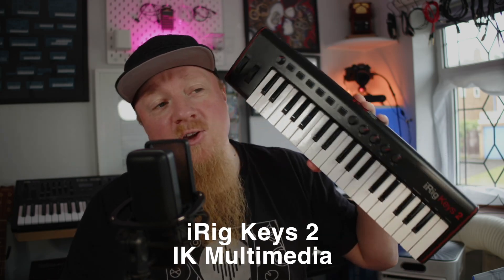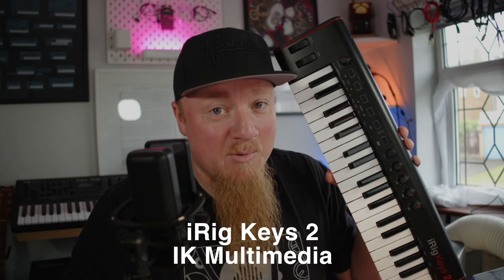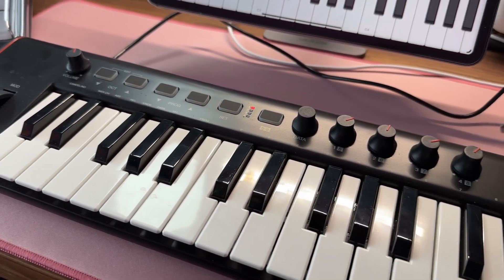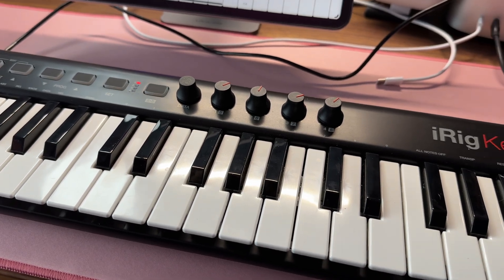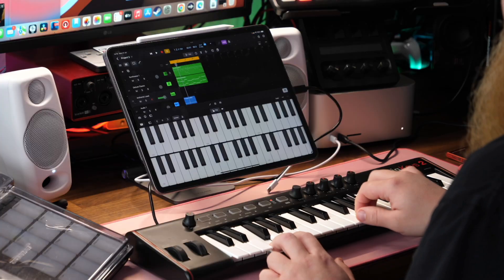So I found a keyboard and it is this — the iRig Keys 2 from IK Multimedia. I'm going to share with you why I think this keyboard is absolutely perfect for music production on the iPad. The iRig Keys 2 comes in three different sizes: the 25 mini keys, the 37 mini keys, which I have, or the 37 full-sized keys.